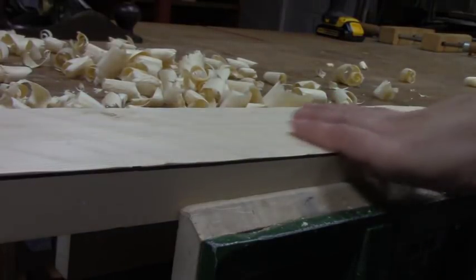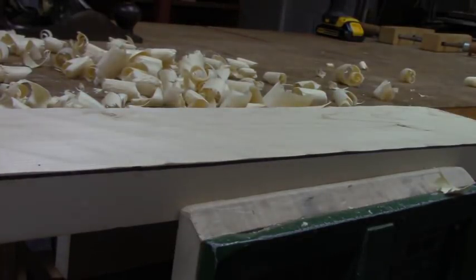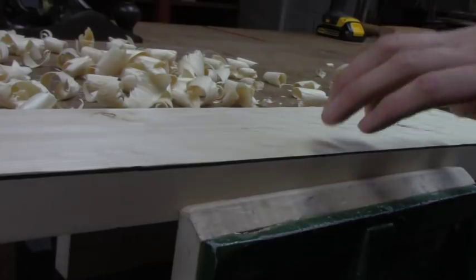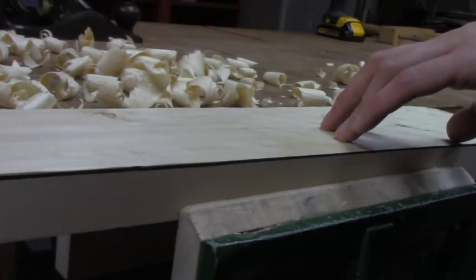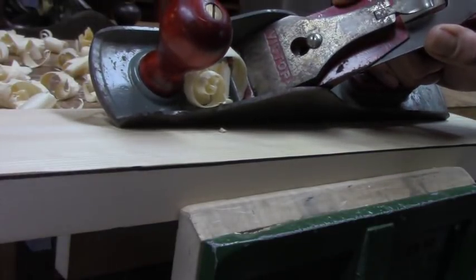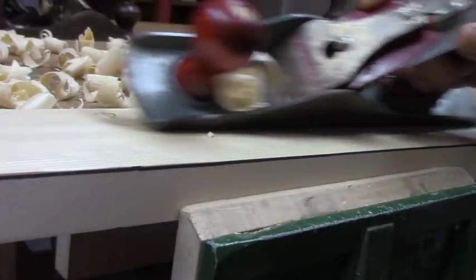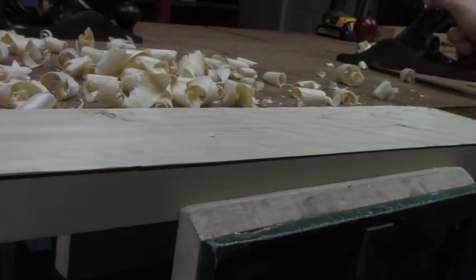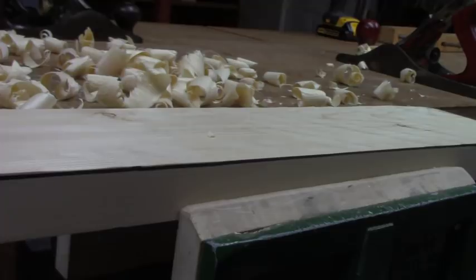The cambered iron has left a very scalloped surface — it's really rough — so I'll take the same plane and run with the grain. Now the board is very close to the thickness that I want, and it's also relatively flat and level. I can use the side of the plane like a straight edge and see that there are very few spots that need further attention. I did all of this with just my fore plane.